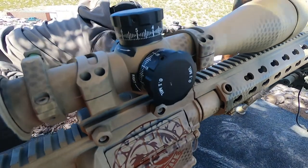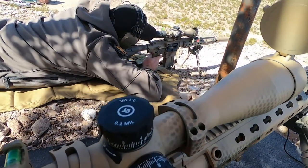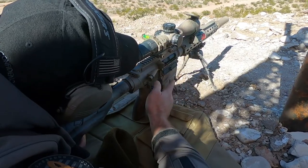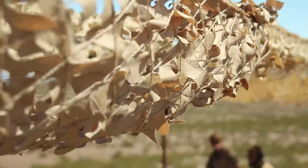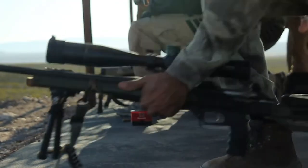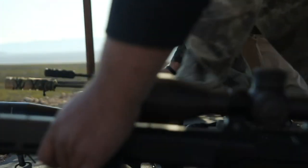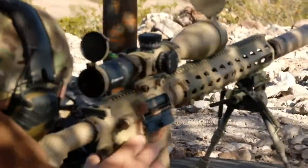Here we are at the Ghost Ring Tactical Sniper Course, banging on the long guns, banging some steel. Everybody shots out to five.